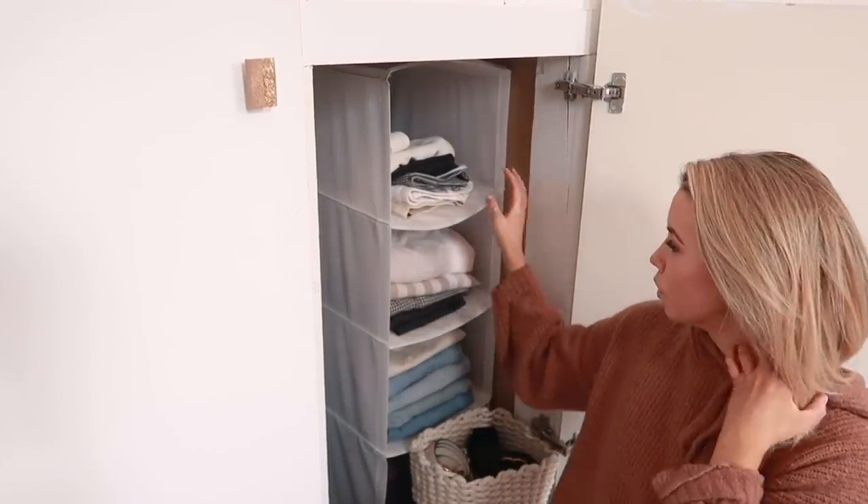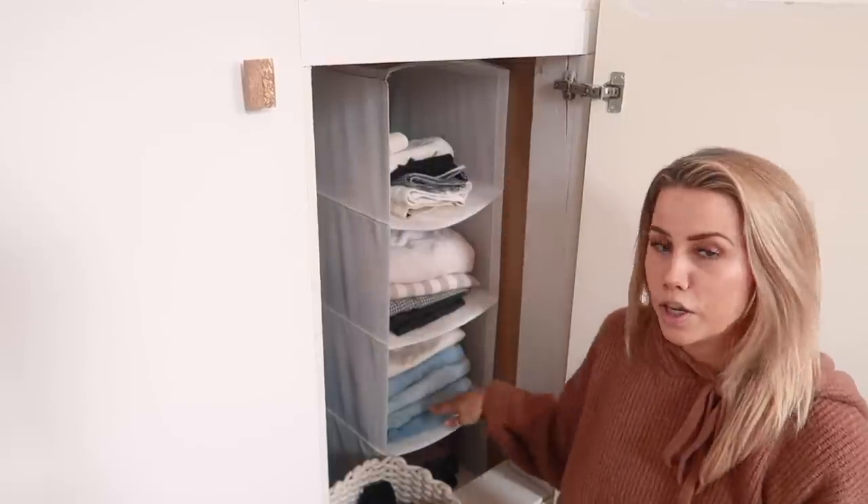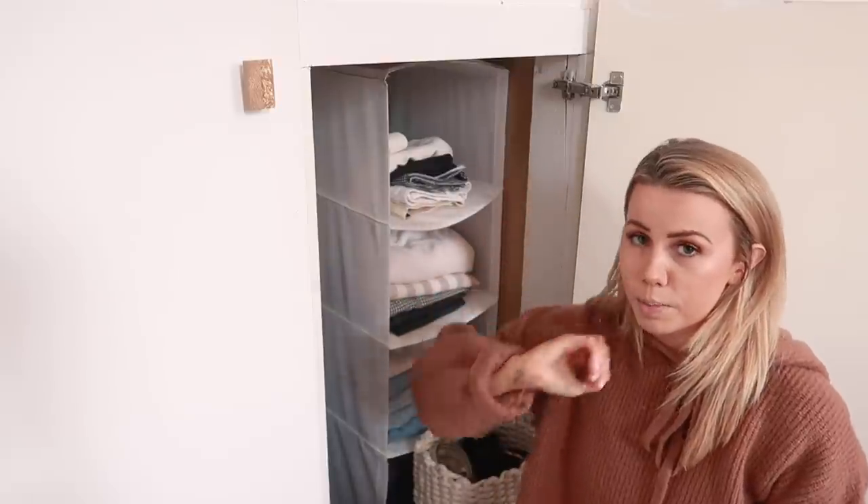Ready to tackle all the shorts - I'm going to put them all on my arrangement, leaving all the denim because I still wear my denim a lot in spring and summer and there's no point separating it into different places when it can just sit in one place.